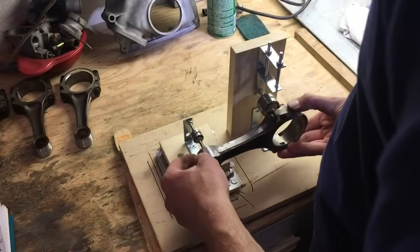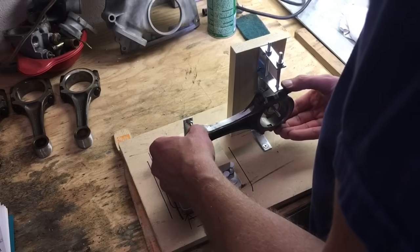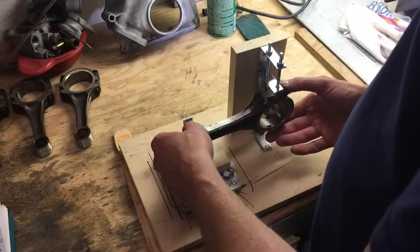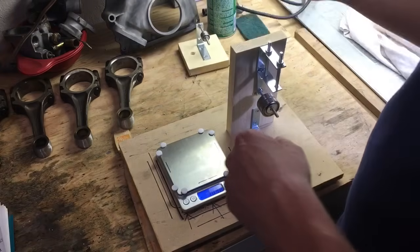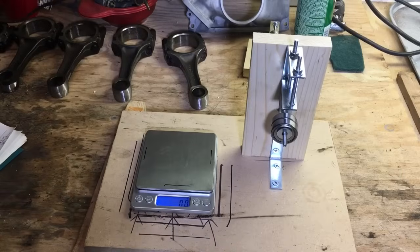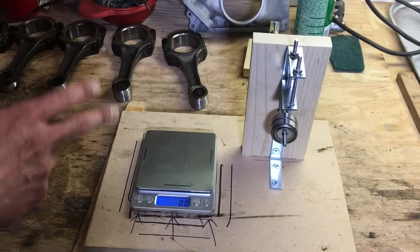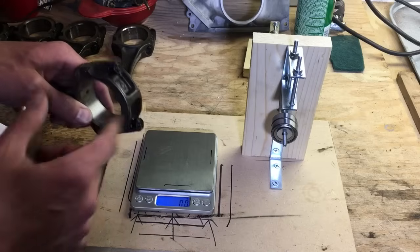We are at 172.6 — we're trying to get to 172.5, so we are good. Now we're going to take our jig apart, weigh the entire assembly of the connecting rod, and then grind the large end. Now that we've done the small end balancing, we're going to measure all six connecting rods, get their total weight, and then shave from the large end of the heaviest ones.